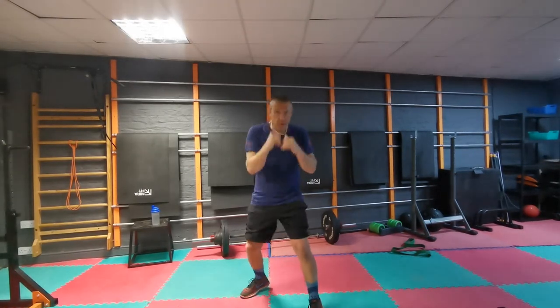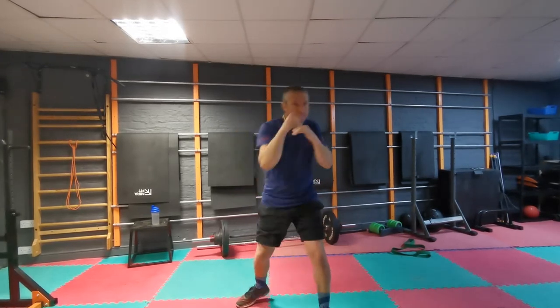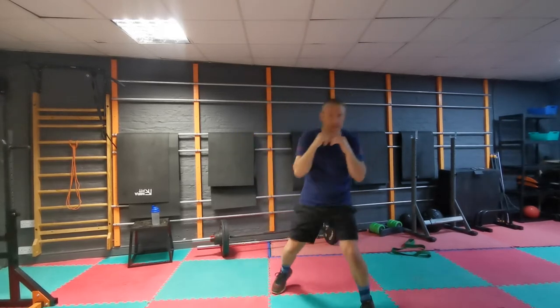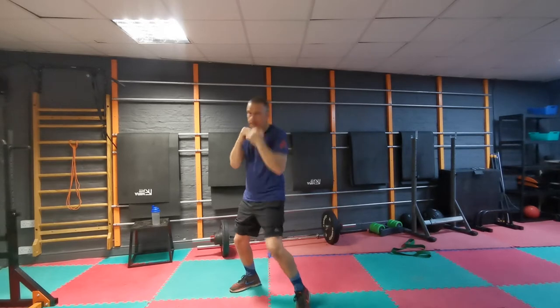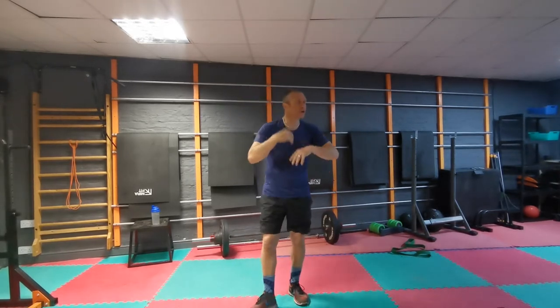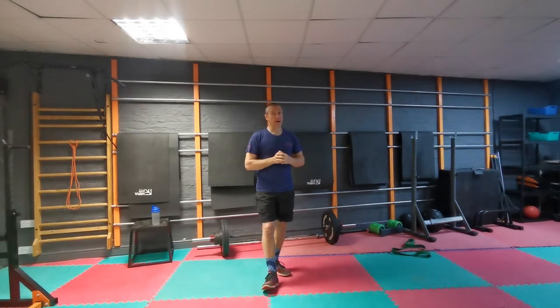Round two: I want you to start bringing your bent arm shots — so your uppercuts and your hooks in there. So now we're just going to start bringing these in. We've got your straight shots, we've got your movement, and now hooks and uppercuts bringing into that shadow box. Crack on with that one, and then get back to me.